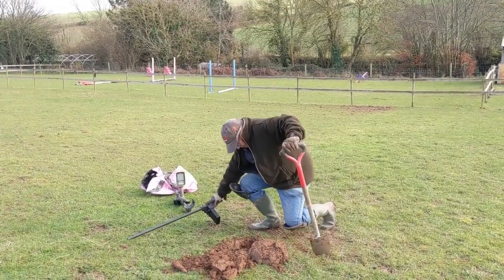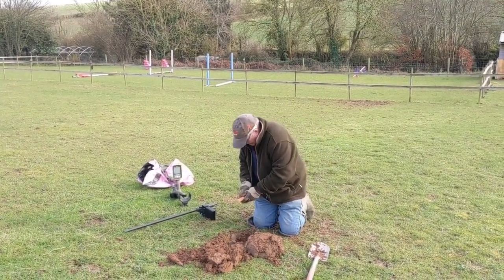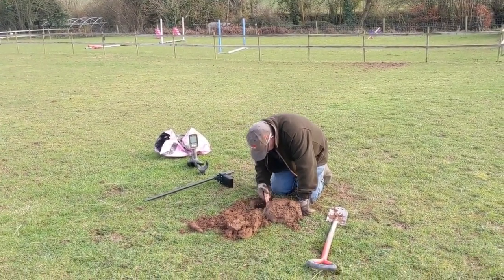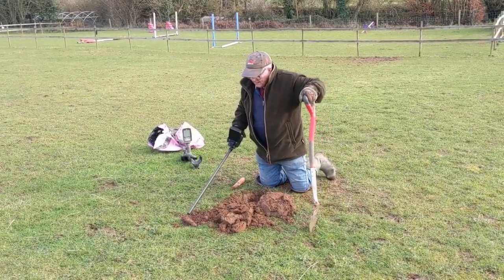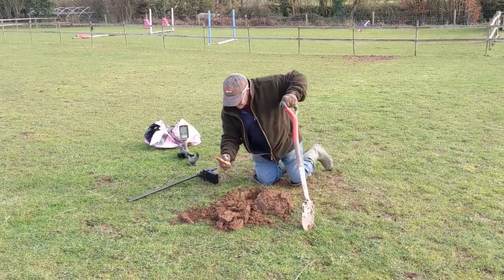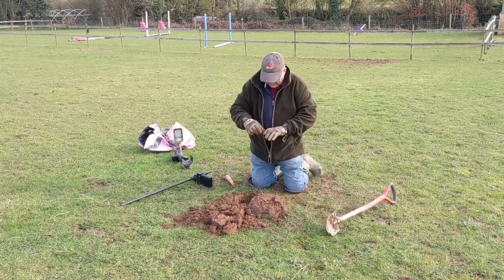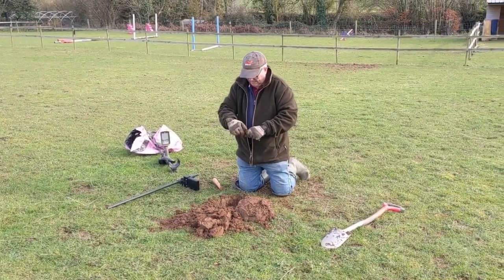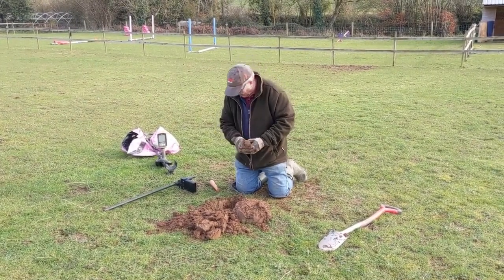Let's see what we've got. It's out — and it's some sort of gate bolt or something. A huge lump that is.